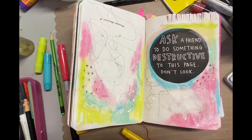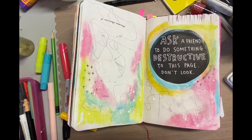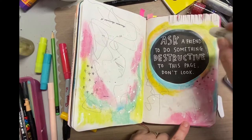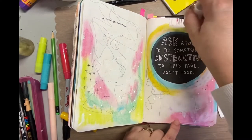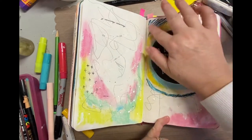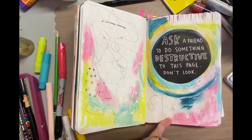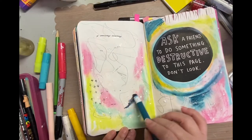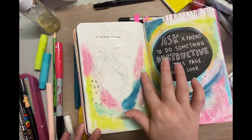Every color I used on the right side I used on the left side as well — I wanted both sides to coordinate even though they look so different, mostly because of that big black circle in the middle of the right-hand one. I decided to concentrate around that circle and add colors around it. I really like this dark blue here — it almost competes with the lighter colors but it's still a bright blue so it looks good.